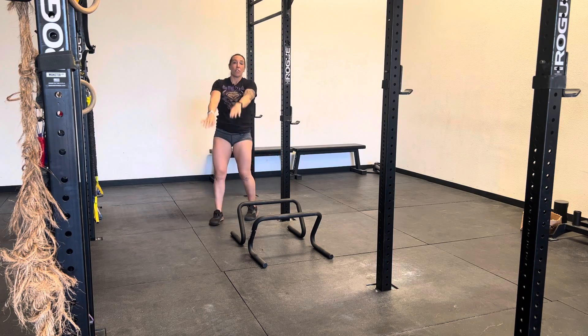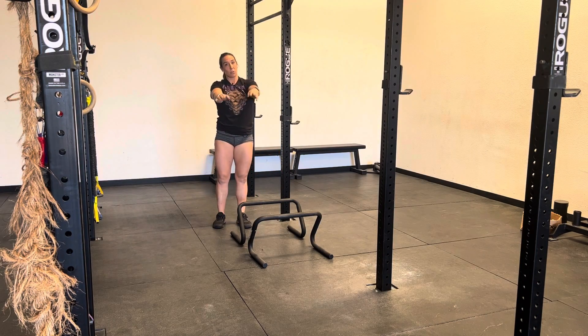The bigger the flutter, the harder it's going to be. The little flutter, the easier it's going to be.